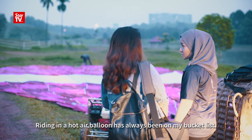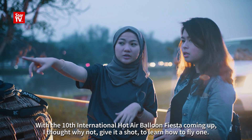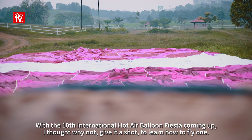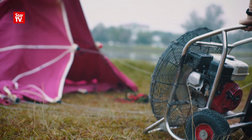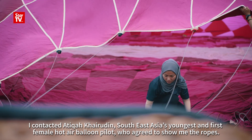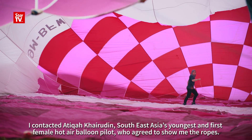Riding in a hot air balloon has always been on my bucket list. With the 10th International Hot Air Balloon Fiesta coming up, I thought why not give it a shot to learn how to fly one. I contacted Atika Khairuddin, Southeast Asia's youngest and first female hot air balloon pilot, who agreed to show me the ropes.